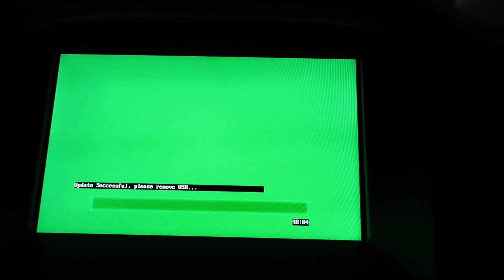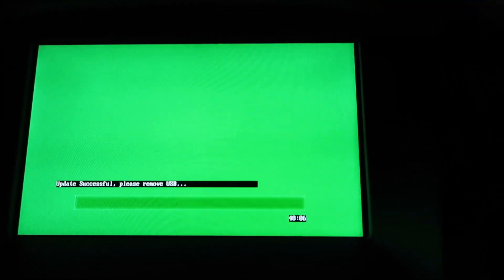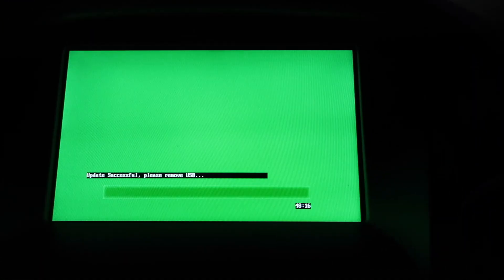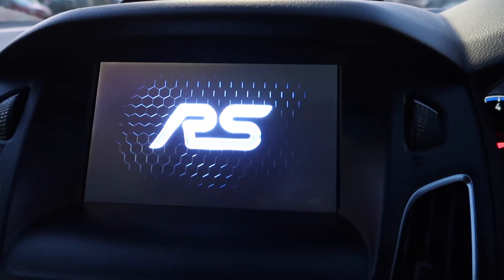At just gone 48 minutes, the screen has gone all green and says 'Update Successful — Please Remove USB.' I wonder if it will restart itself — and yes, there it goes, rebooting. We just have the Ford Performance RS screen as normal.